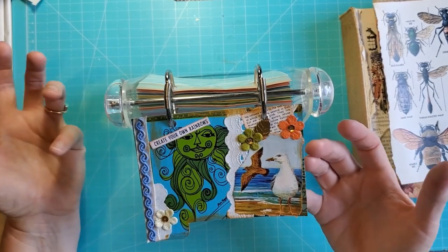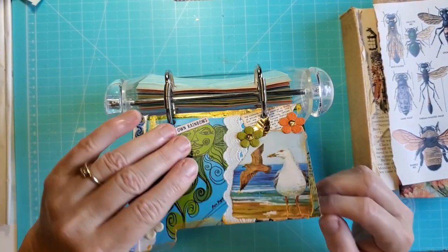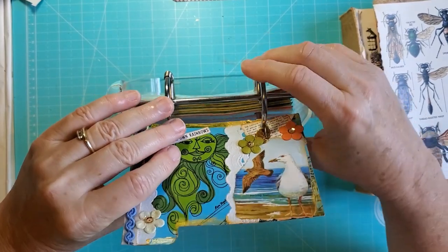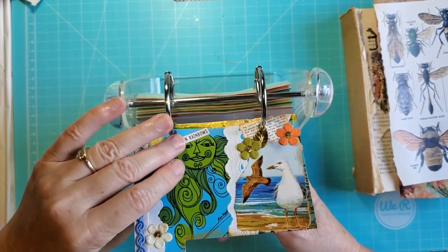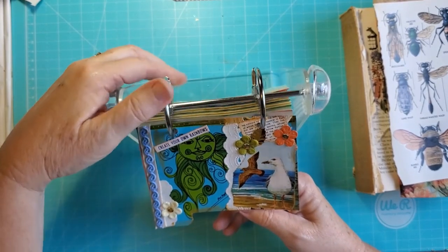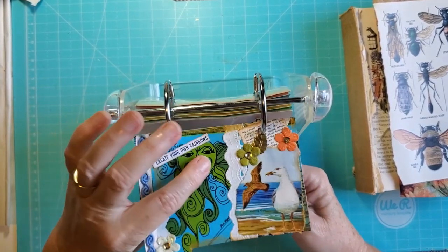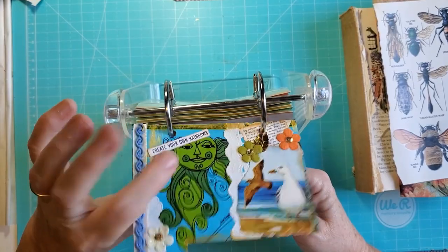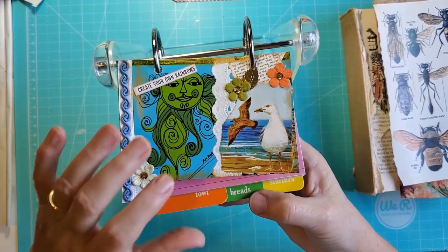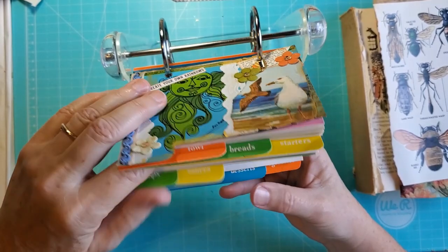So that's how I did this one. I'm going to do another one, using stuff from my haul. This thing is kind of weird, so I have to figure it out a little bit. So that was the first page. What this has is these dividers - you can see there's fish, fowl, breads, starters, soups, et cetera.